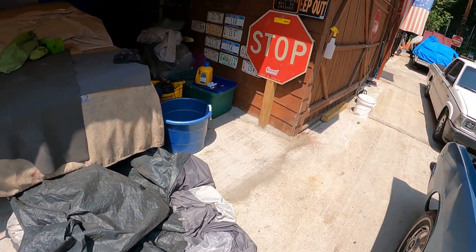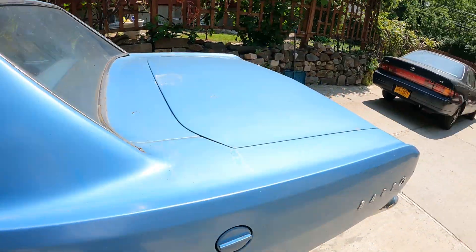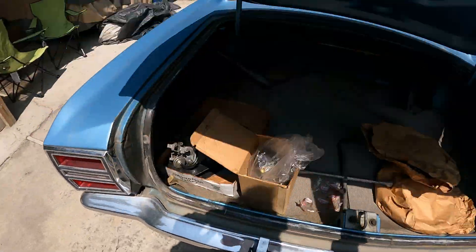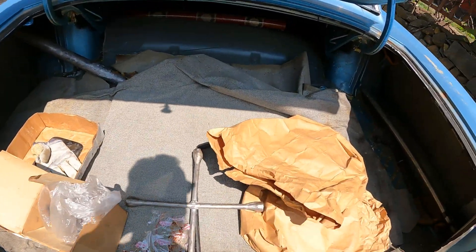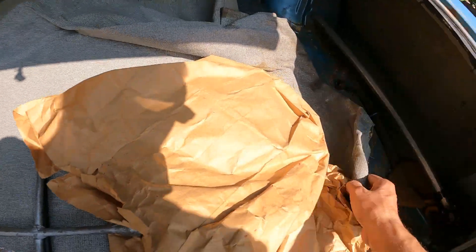Let me open the trunk and see how it is. It's a little dusty in there. Check it out — very clean. Wow, look at that. It's beautiful.